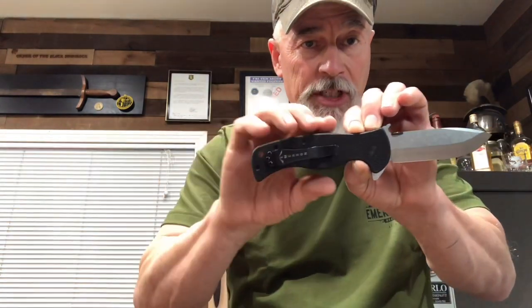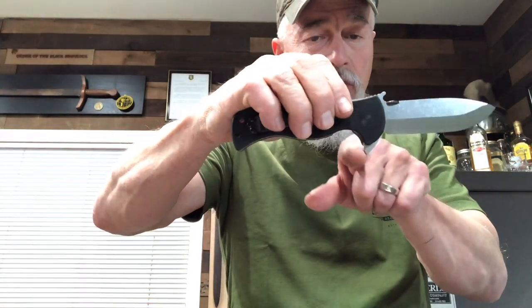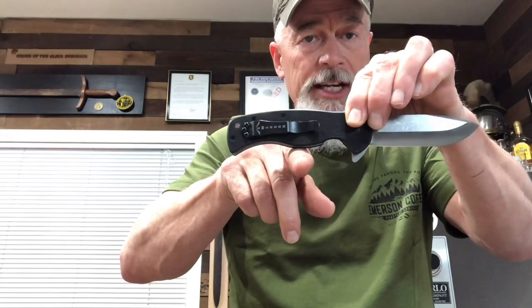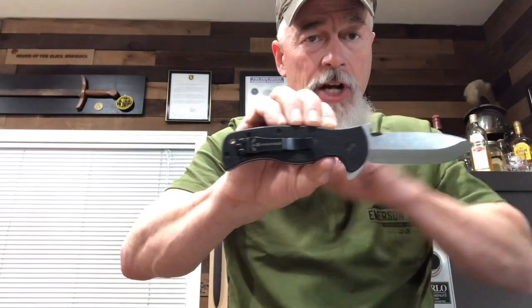It has a clip on the handle so you can carry it in your pocket, and a very ergonomic design. The wave doubles as a thumb ramp on top, and the flipper comes down here and gives a real strong guard. Towards the front of the knife in the choil area, your fingers don't slide forward on it. It also has a lanyard hole so you can put a lanyard on it.